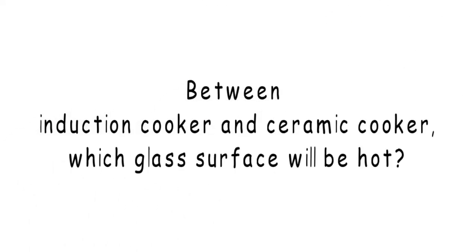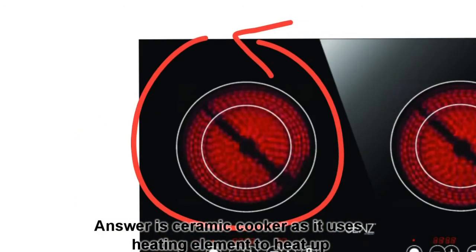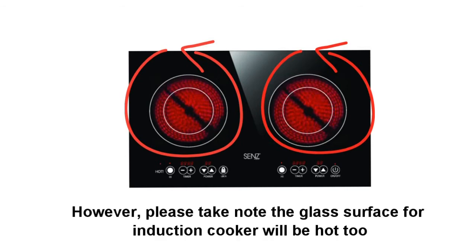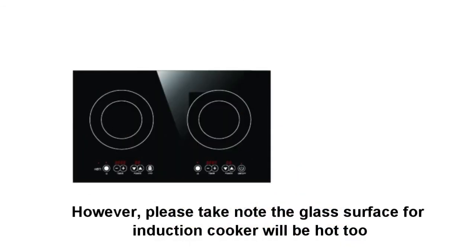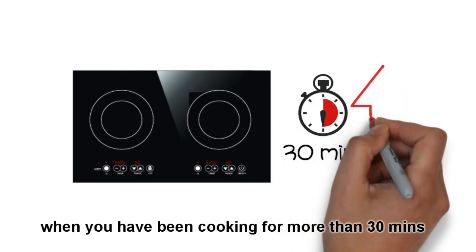Between induction cooker and ceramic cooker, which glass surface will be hot? The answer is ceramic cooker. As it uses a heating element to heat up, red light can be seen and the glass surface will be hot when it is turned on. However, please take note that the glass surface for induction cooker will be hot too when you have been cooking for more than 30 minutes.